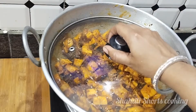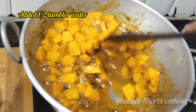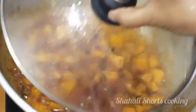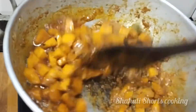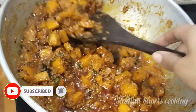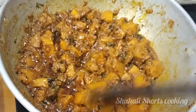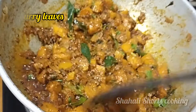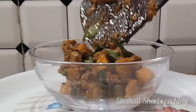Mix it up for 5 minutes. In 5 minutes we have 50% boiling. Add a little bit of salt and mix it up. Check it out for 2-3 minutes. This is the best side dish with masala and chapati. It is a good taste — the masala is ready. The taste is very different and very good. Mix it up a little bit and it is ready to serve.